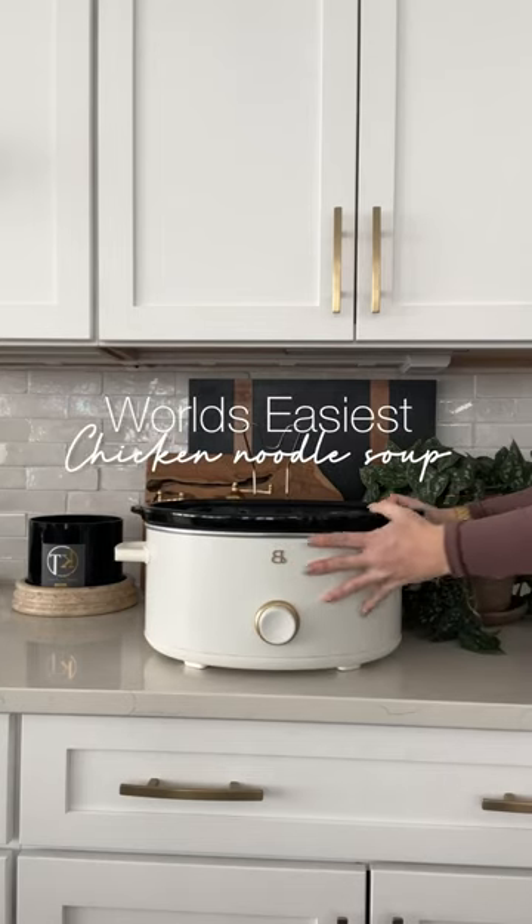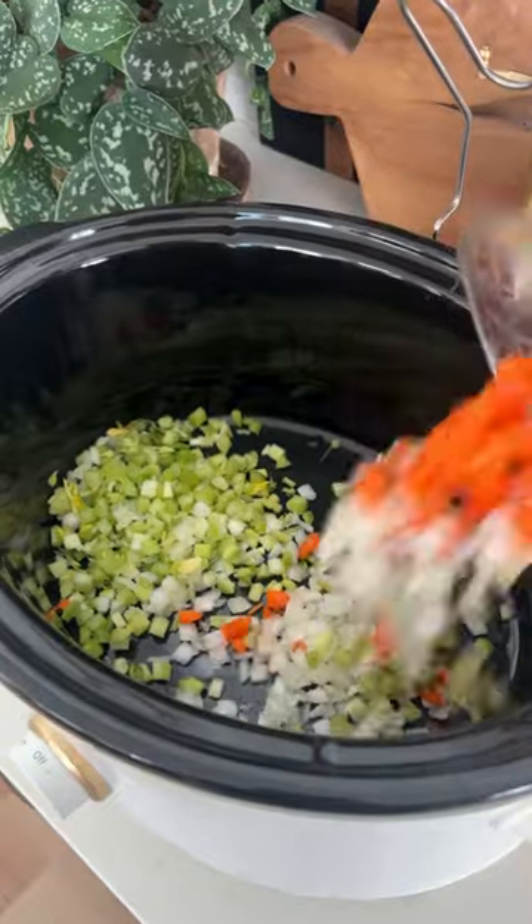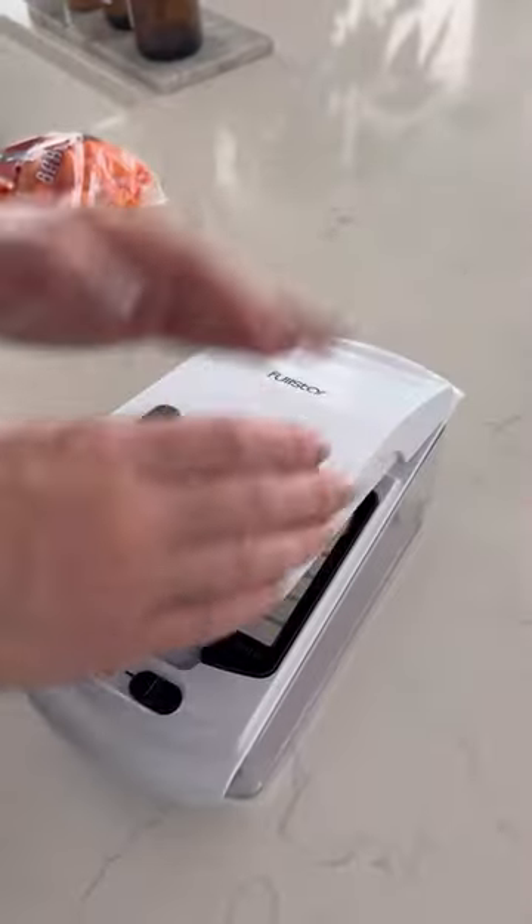This is the easiest chicken noodle soup you'll ever make and it's so good. If you live by a Trader Joe's, pick this up — it makes the recipe that much easier. If not, you can chop up your vegetables, and I highly recommend this chopper.